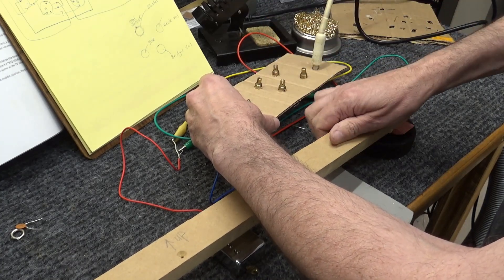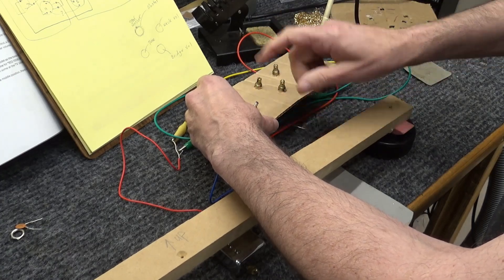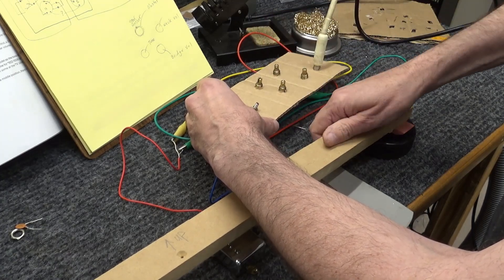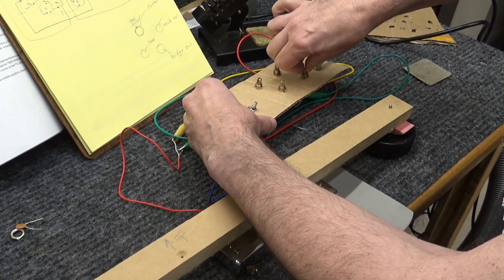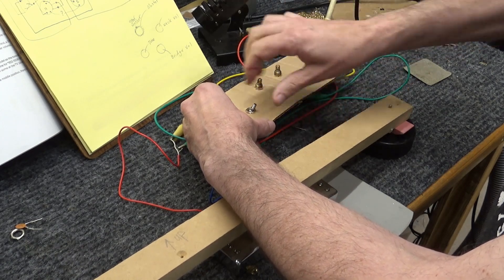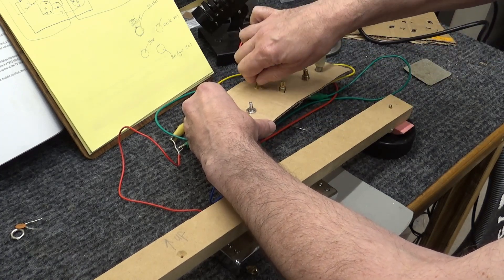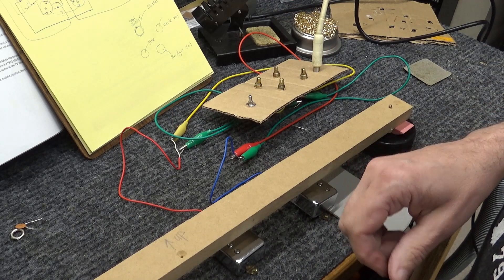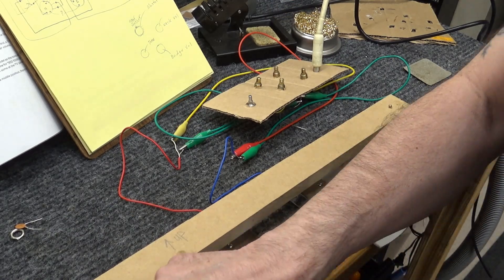Tone. Bridge. Neck. Tone. I've got wires touching. Tone works. Both pickups. I'd say it's working.